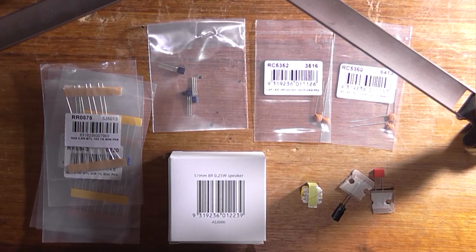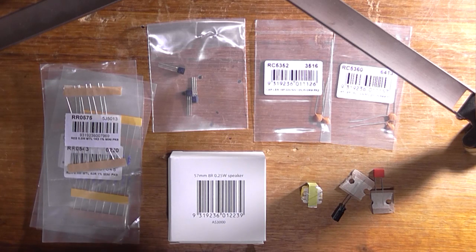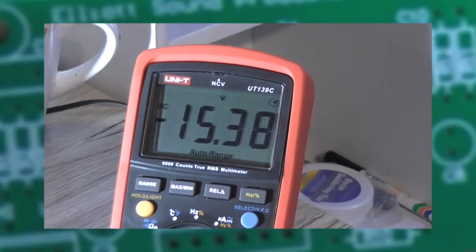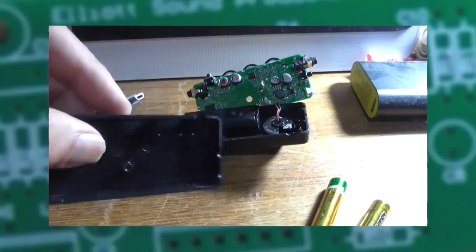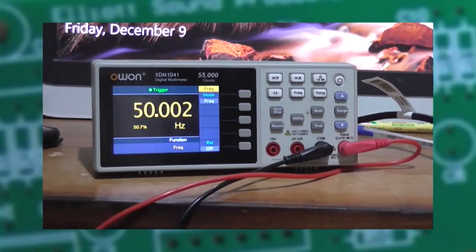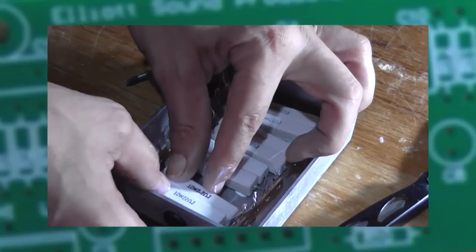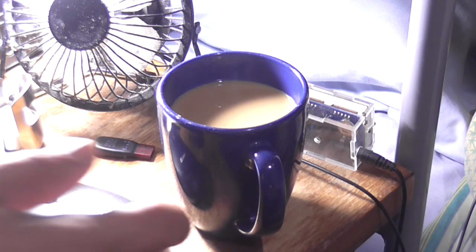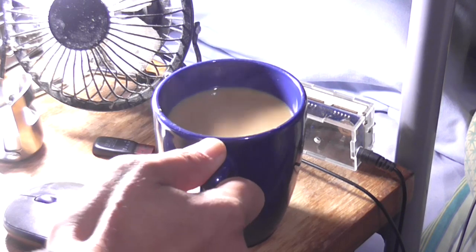I've got a bunch of components sitting in front of me on the desk — we all know what that means, it's experimentation time. Good morning, good afternoon, good evening or good night. The Astro 30 here with a cup of coffee. Always good to have a cup of coffee first thing in the morning.